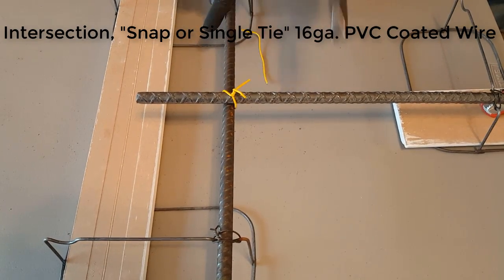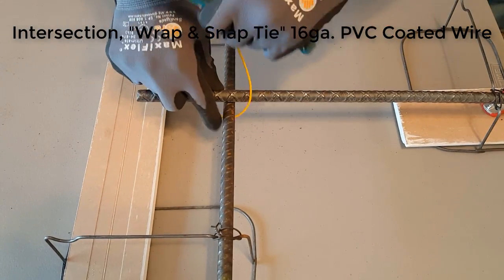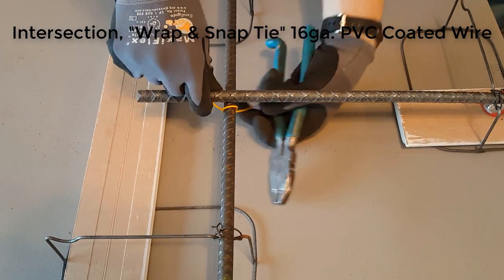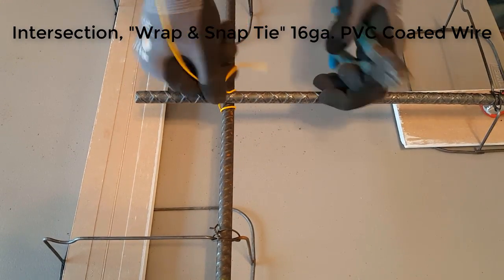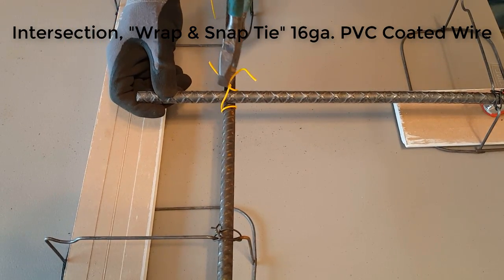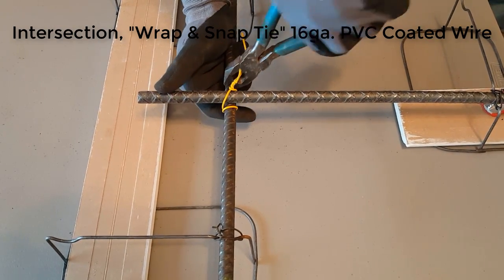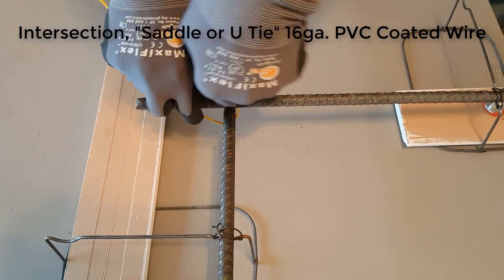With the pliers, twist it and fold it over with your finger. This is the wrap and snap tie, which is very similar to the first one but we do a wrap around the bottom rebar — the vertical rebar. This is really good when you've got a vertical wall and you don't want that horizontal rebar sliding down. Again, trim your wires and fold them over.